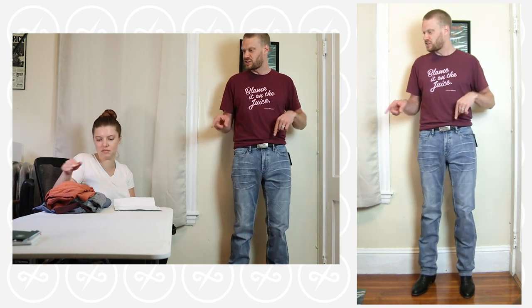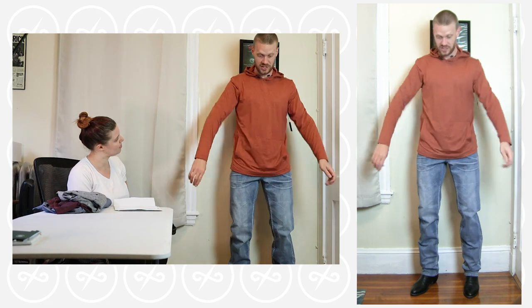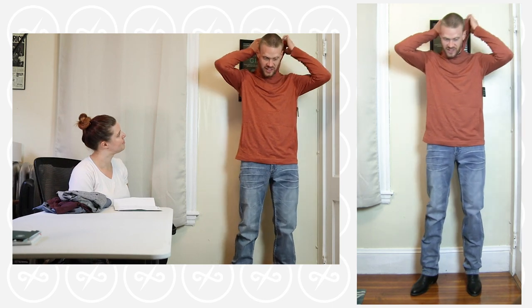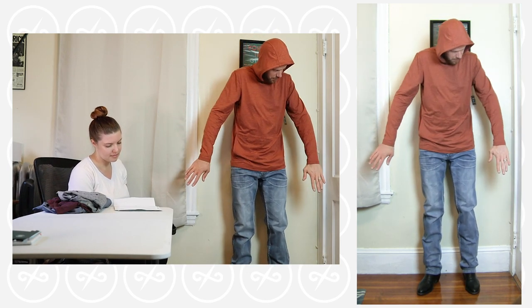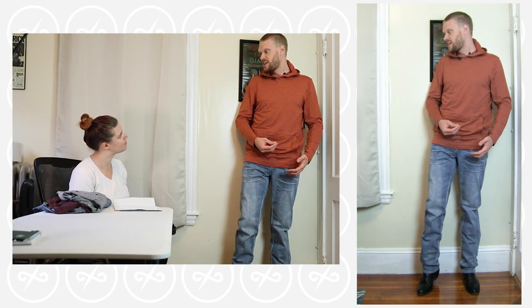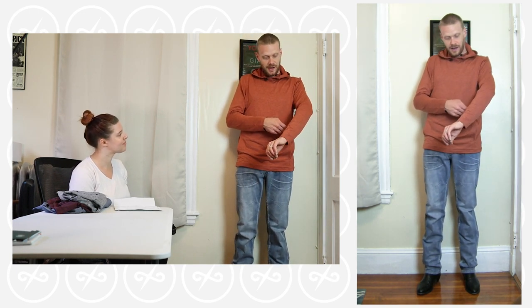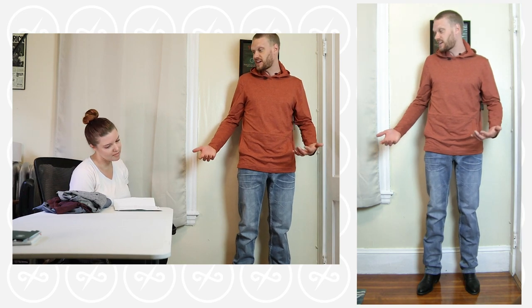Now let's move on to this orange lightweight hoodie — the Wilson Performance Hoodie in burnt orange. It feels great, the weight is nice, and I like how soft it is. This is made from bottles — I can't believe they can get this feeling from bottles. It's still light but a little bit warm, yet still breathable. Which is why I thought it would be perfect for those late night campfires where it gets a little chilly when the sun goes down.